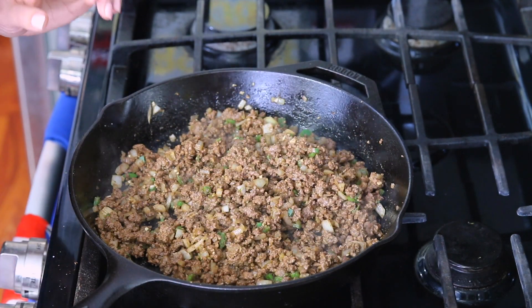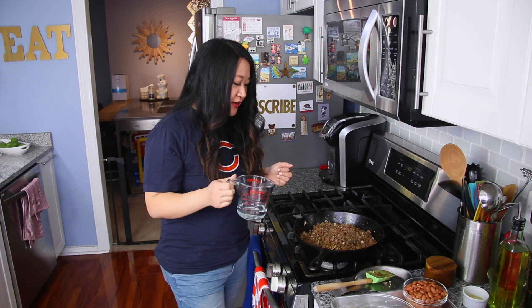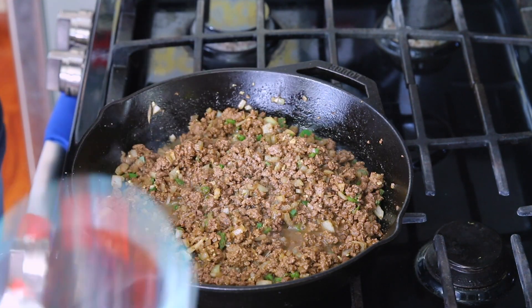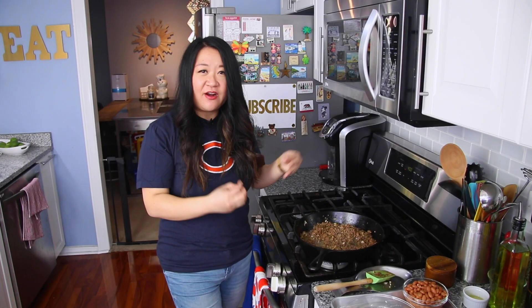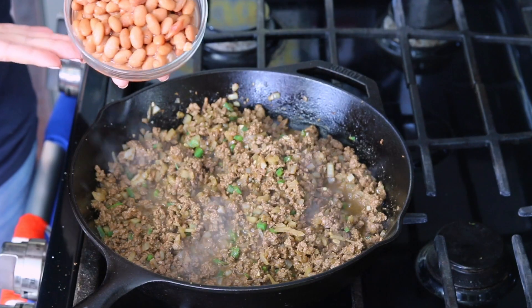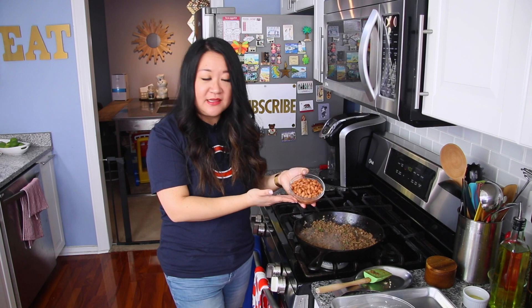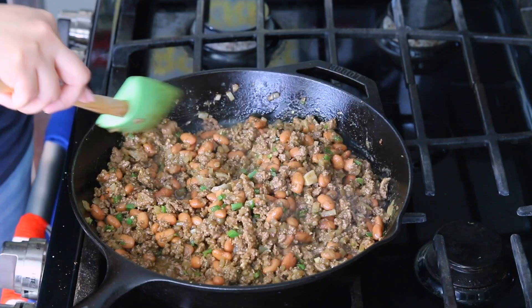At this point I'm adding half a cup of water — I didn't mention this in the ingredients, but it just allows all those spices and aromatics to meld together. Then I have a 15-ounce can of pinto beans, drained of the liquid. Give it about a minute, then taste to make sure your seasonings are on point.